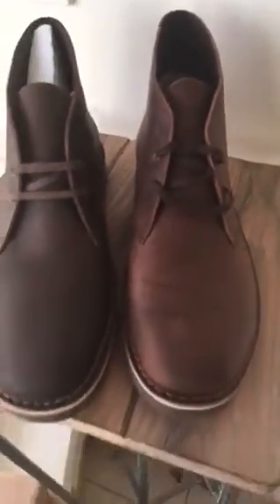So if you're keen to know, this is the beeswax one. Surprisingly, I thought the dark brown would be much darker than the beeswax leather, but as you can see, this is the beeswax color, which actually looks like a dark brown color.